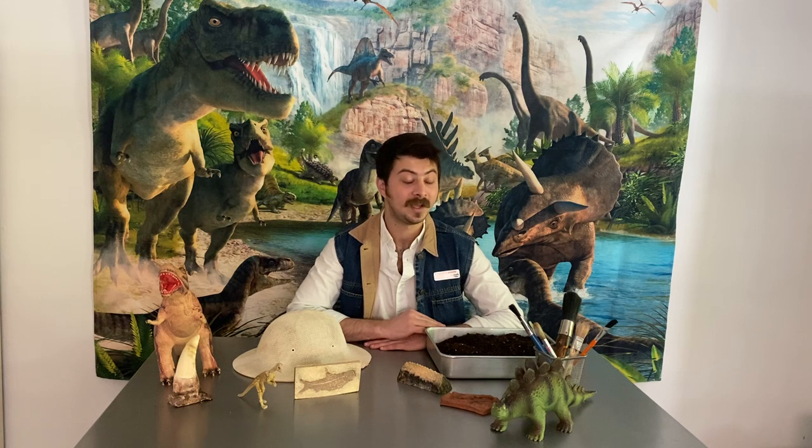An exciting exhibit that we have at our downtown location is our dinosaur dig bed. This gives children the opportunity to be paleontologists, and a paleontologist is a scientist that studies dinosaurs and their fossils.